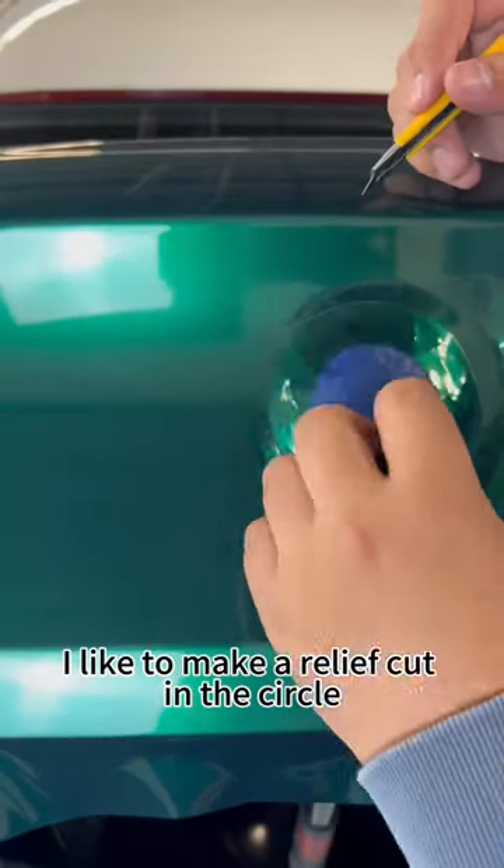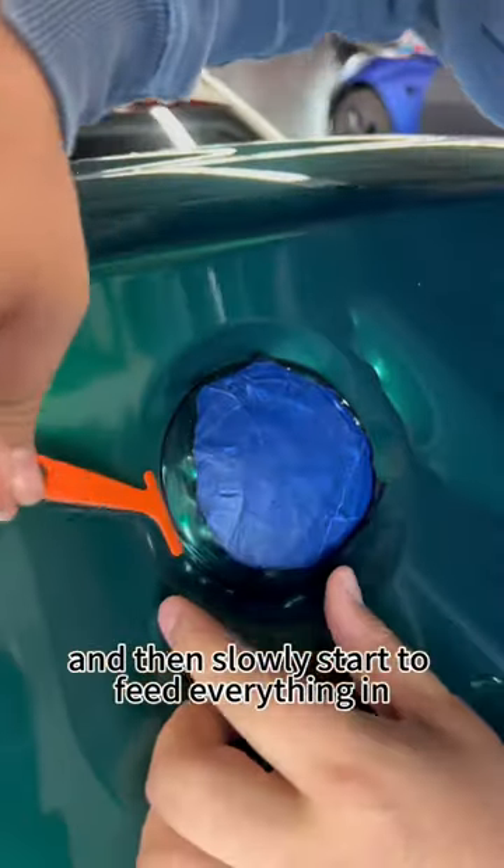Now to tuck around the badge, I like to make a relief cut in a circle and then slowly start to feed everything in.